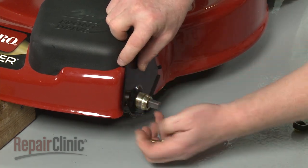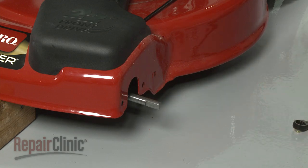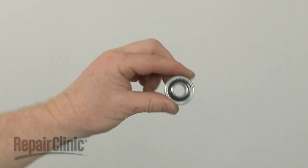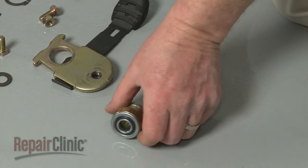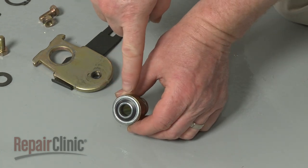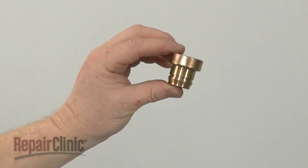Pull off the plate and slide off the bearing retainer. You're now ready to install the new axle drive bearing. Since removing the old bearing from its retainer requires significant effort, we recommend using a new bearing retainer for installation.